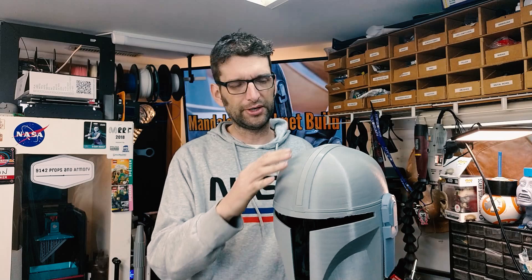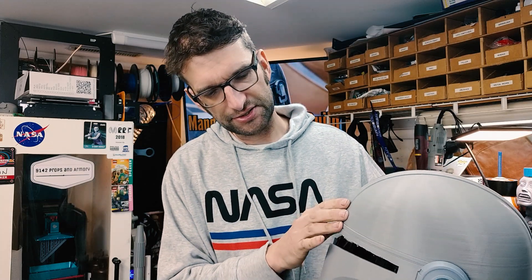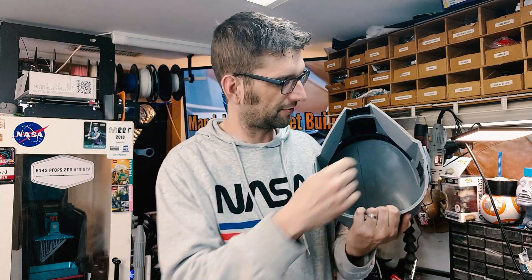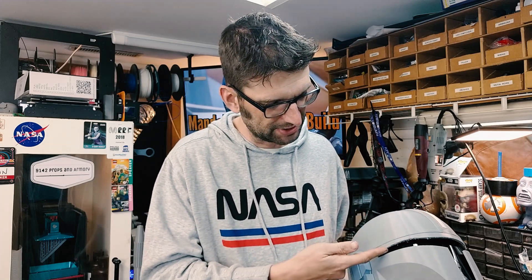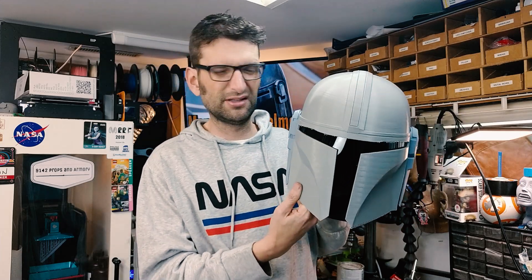For the filament for the print, I used a Yoyi PLA. I got it off Amazon — I'll have a link in the description. Fairly inexpensive, I think I paid $14 a roll for it, and it printed really nice. Layers look very nice. The only issue I had, through my own fault, was with supports. I didn't print any supports on the interior of the helmet, so there's nothing for the top. The only supports were printed on the edge, because it's not a flat bottom when it sat on the bed.